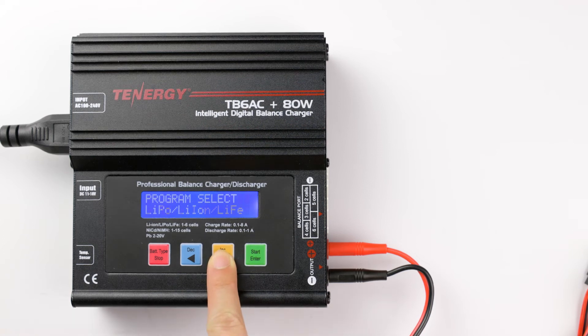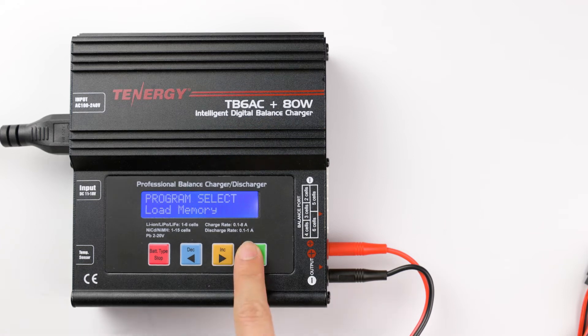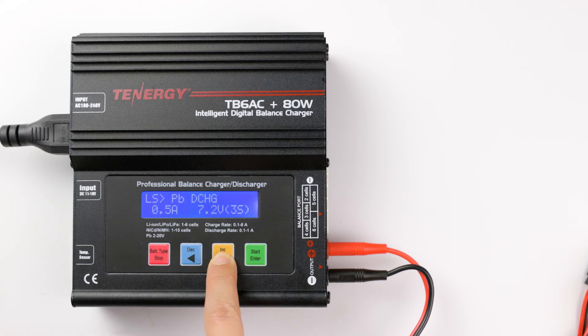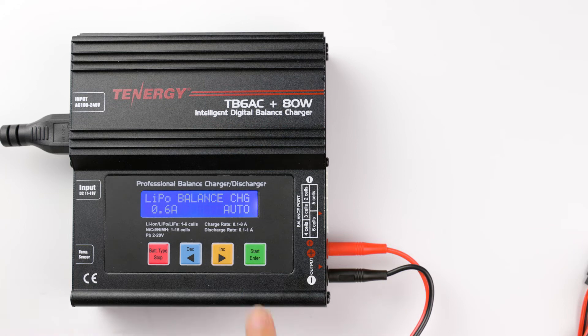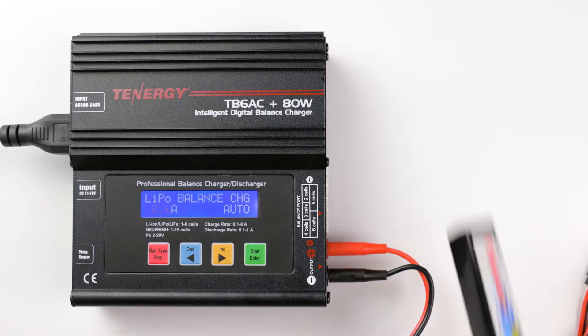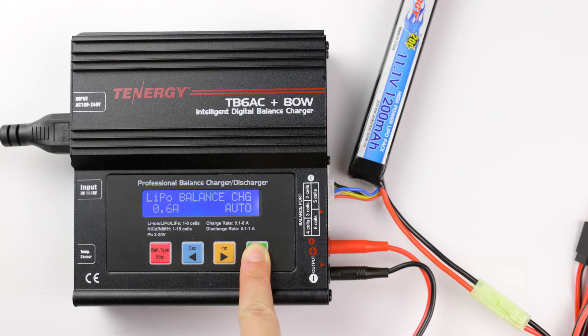To load the data, press the decrease or increase button from the main menu until you see Load Memory Program. Now press the enter button to select it. Then press the decrease or increase buttons to cycle through the saved profiles. Select the profile you want by pressing the enter button. Here you can change values such as the charge or discharge current. Once the setup is complete, press and hold enter to start the process.